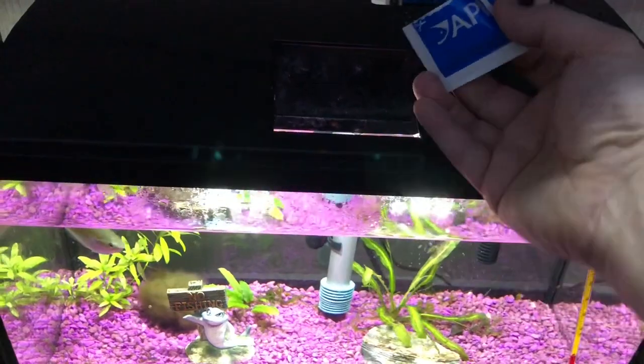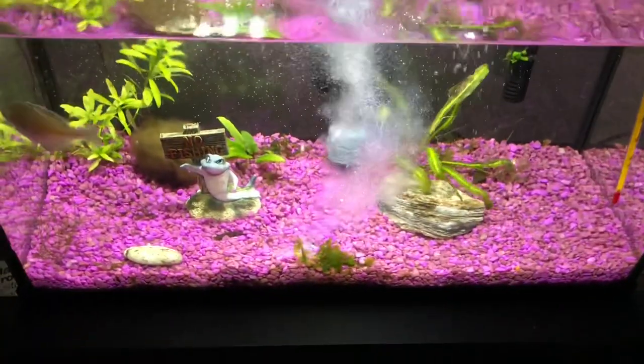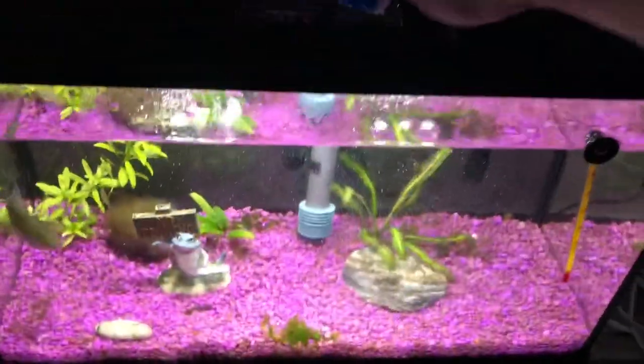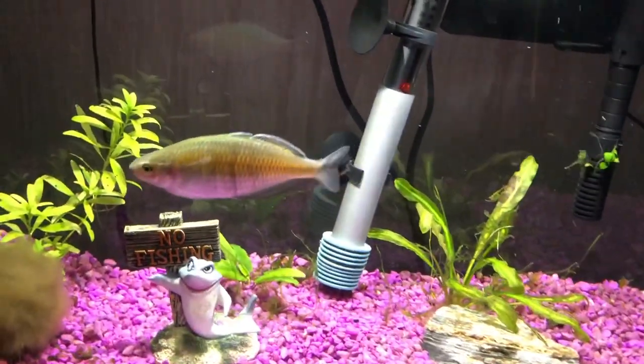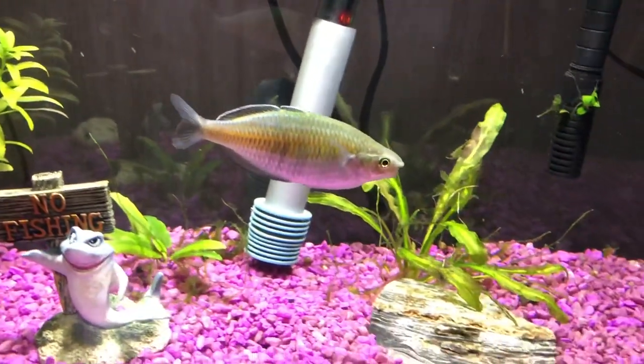Okay, we're on to day two, so I'm just gonna dump the package in here — that's all I do. Day two of treating, and next day we're gonna do a water change, and then the day after that we're gonna start the treatment again, do a pack, then do another pack, and see where we're at.